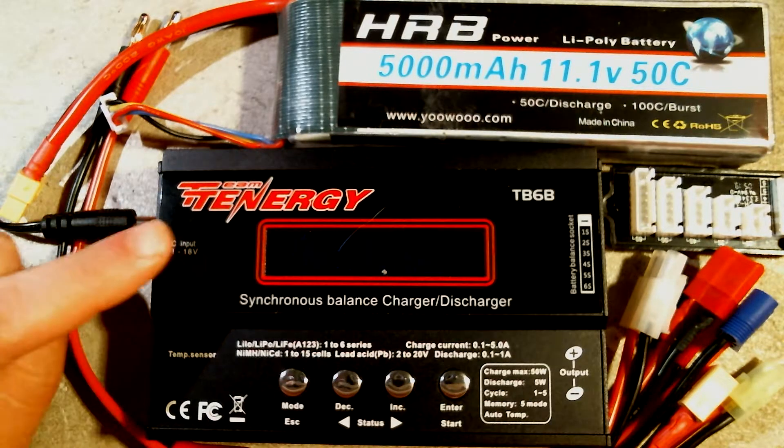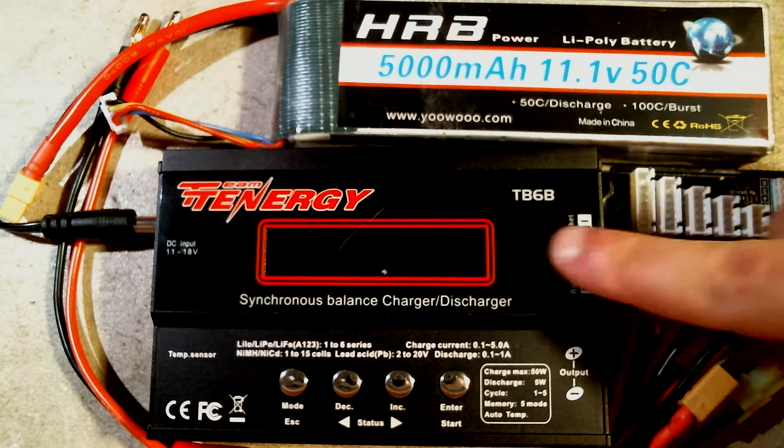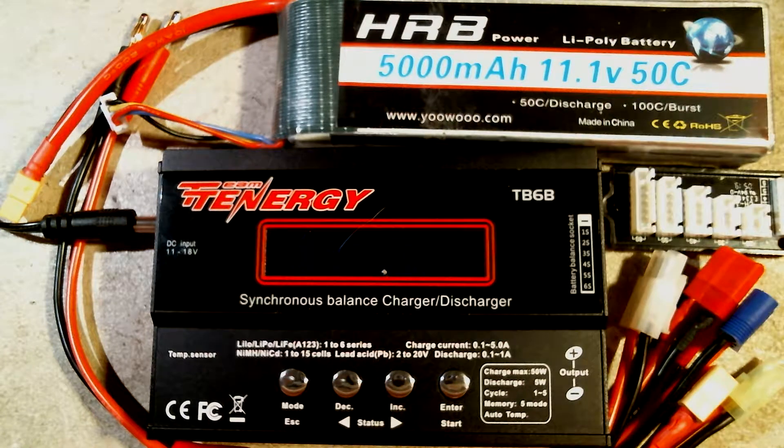Here we will be using the Tennergy TB6B 4-button charger, and most of these 4-button chargers should function the same way or at least very similarly to this charger, so if you have a different brand you will be able to follow along.